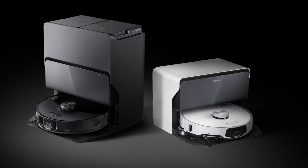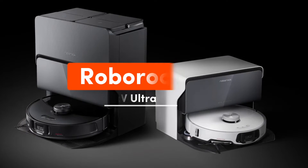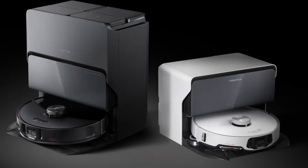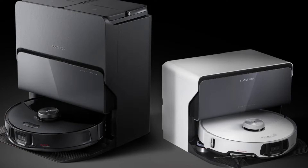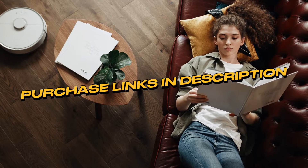Hey everyone, welcome back to the channel. Today we're diving into the world of smart home automation with a review of the Roborock S8 Max-V Ultra Robot Vacuum Cleaner. If you're someone who's always on the lookout for innovative gadgets to make your life easier, you're in for a treat. Be sure to check out the description below for purchase links and additional information.